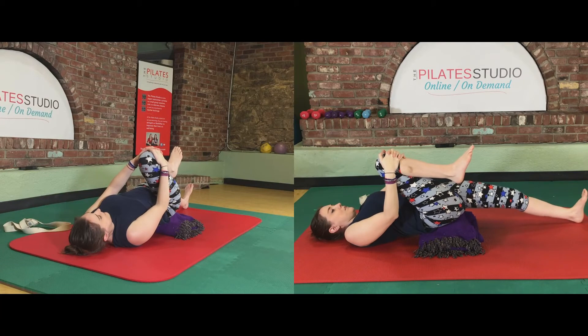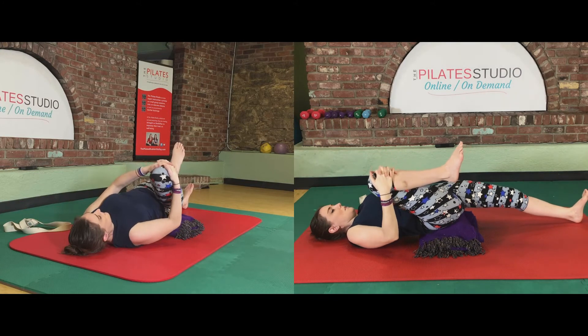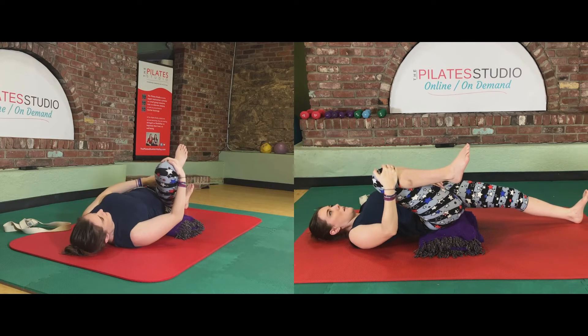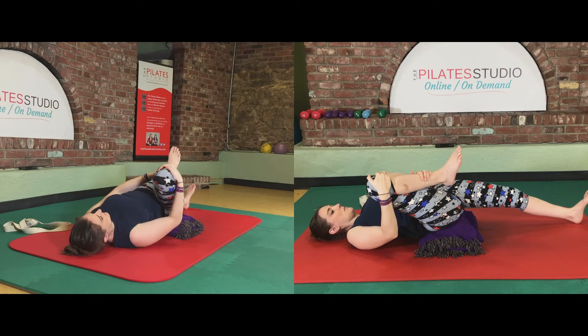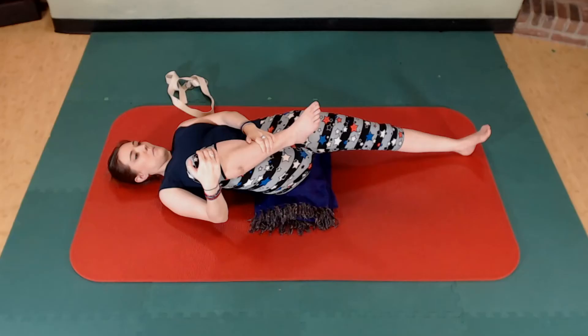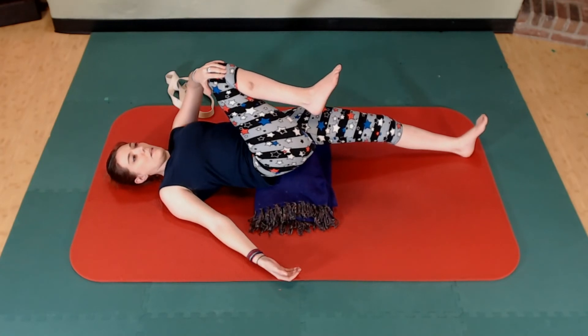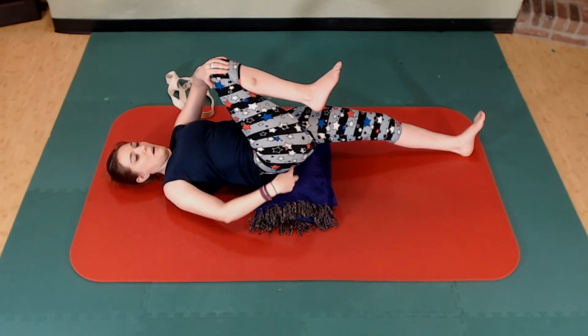Keep reaching long through that left heel and little by little bring that right knee towards you if you can. Take your right knee out towards your right shoulder — we're still getting that hip flexor stretch but also a little stretch in the right hip in this position. Then take that right knee over toward your left shoulder; this one will be less in the left hip flexor and a little more in the back of the right hip.